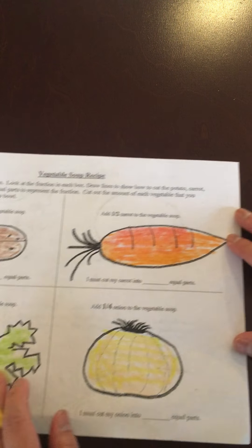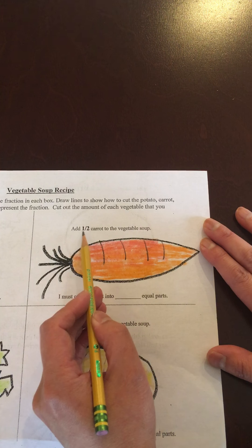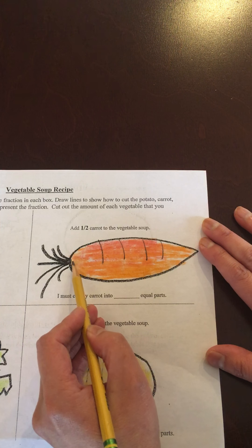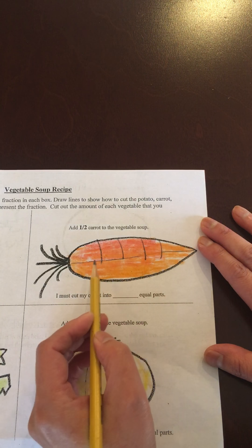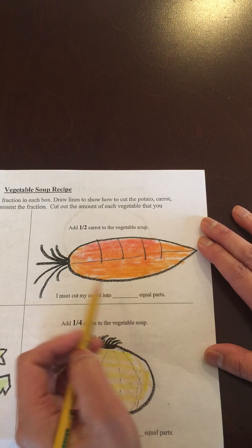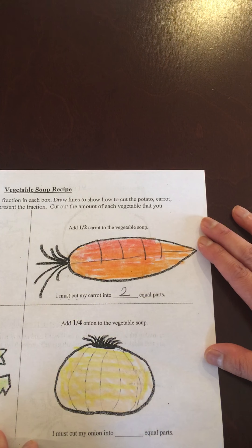Then I'm going to need half of a carrot for the vegetable soup, so I'm gonna cut half of my carrot. I'm gonna draw a line down the middle so it looks as even as possible for both sides. I must cut my carrot into two equal parts.